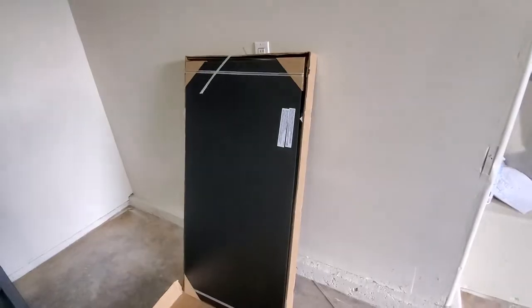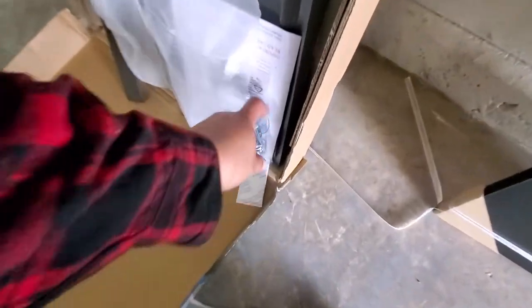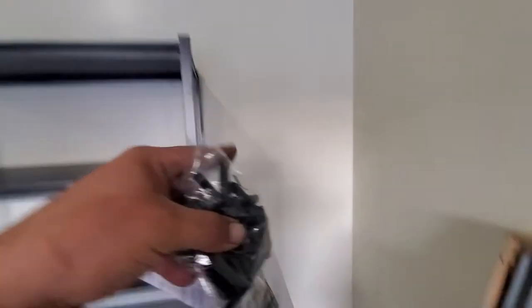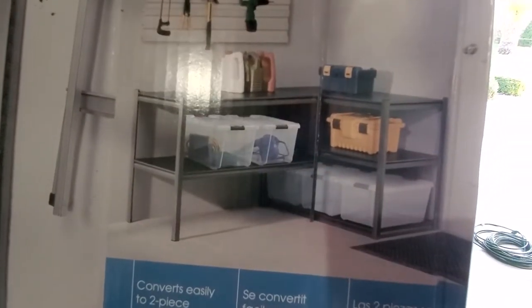Box is already cut. Here are the planks, and there's everything. It comes with little skid pads for the bottom and for the top. There are two ways that you can make this — you can make it into a five-shelf or make it into a workbench.